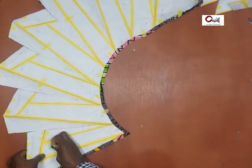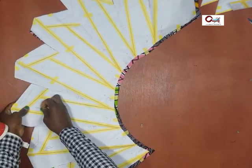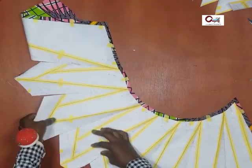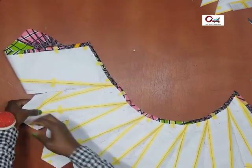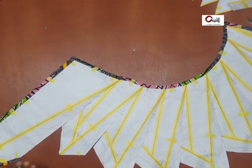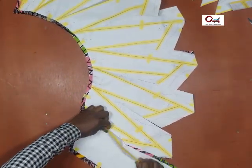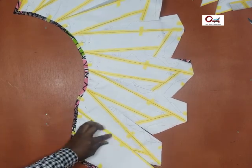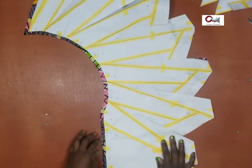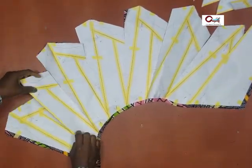We'll transfer the folds by way of steam presser. A student asked me in one of our live classes — she doesn't have a steam presser, what can she use? A steam iron would do really well. If you have the regular iron, it will also work, though the steam iron does better.